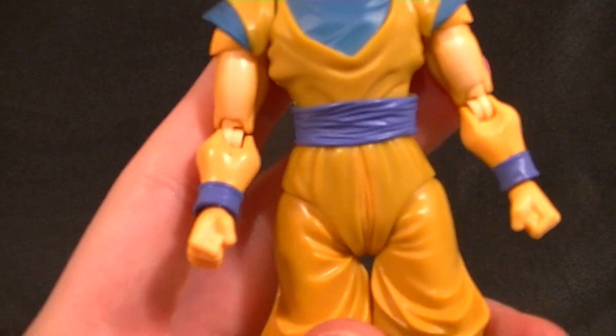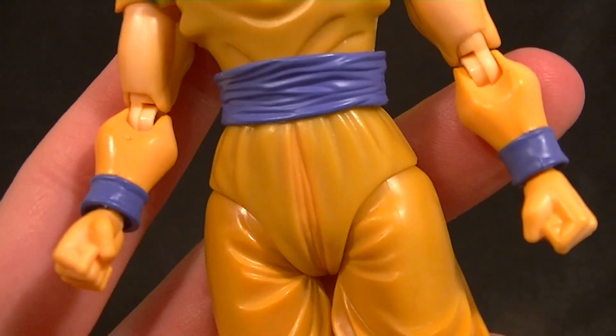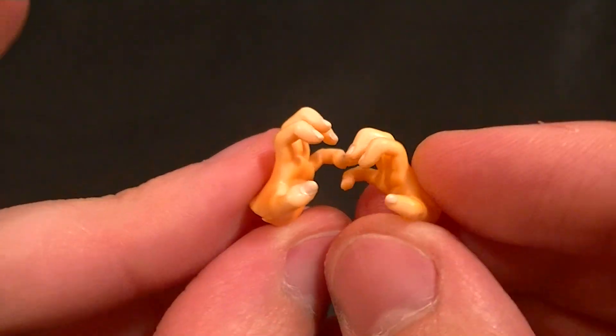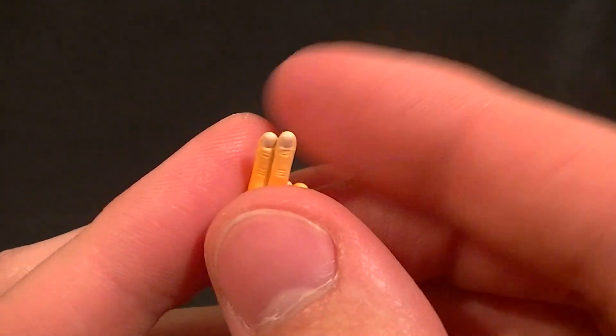He has two fists — same exact spread of hands as regular Super Saiyan Goku. So two fists, two completely open hands. All the shading is carried out through all of the accessories, so that's nice. And we have the two semi-open hands and the instant transmission, or point-your-two-fingers-at-somebody hands. So that's good.